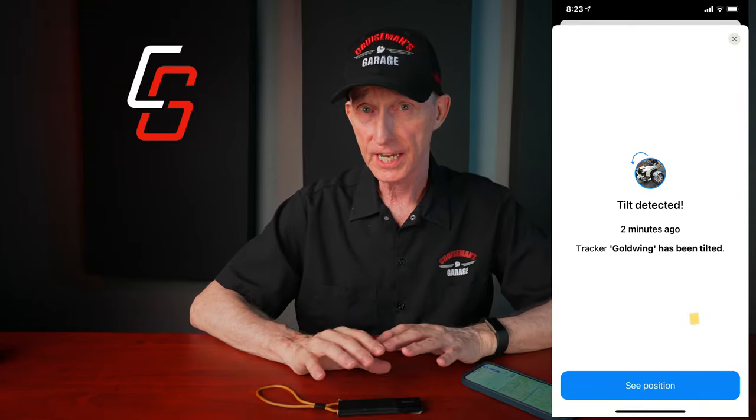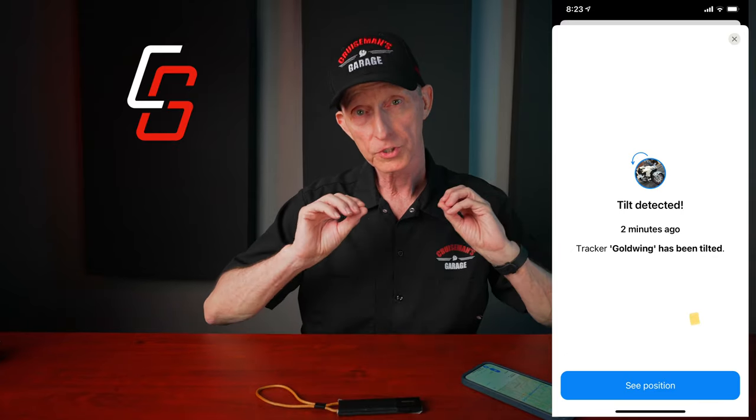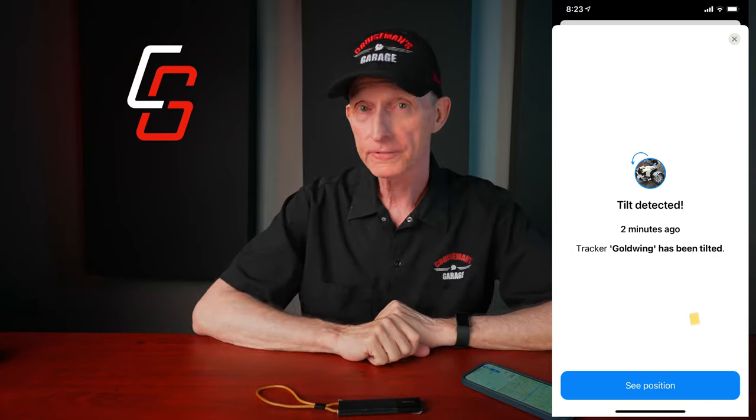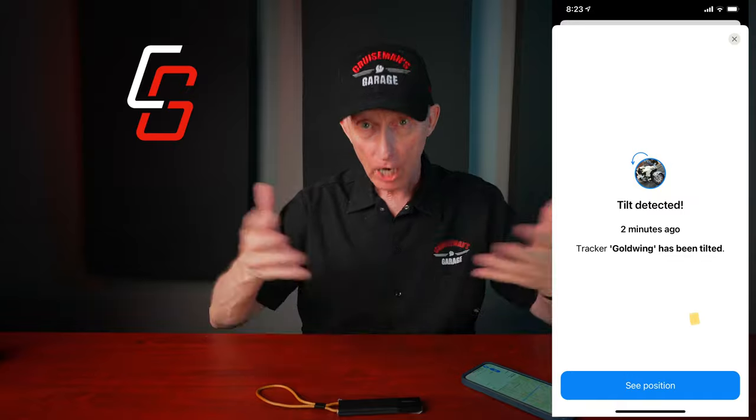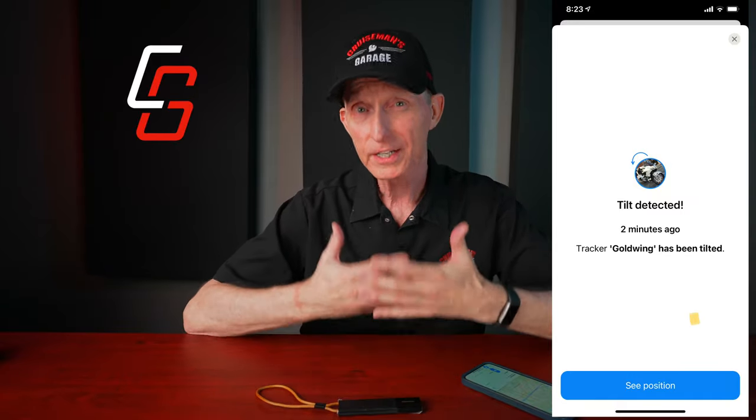What's nice is this not only tracks the location of your motorcycle, it also tracks any movement on the motorcycle. So if your motorcycle is in a parking lot or a parking garage, any movement at all on that motorcycle and this thing's going to detect it. It's super sensitive and will send you an instant notification to let you know your motorcycle has moved — or if somebody backed into the bike or knocked it over in a parking lot. You'd want to know that if you're in a hotel or at a movie theater, and this will let you know instantly.